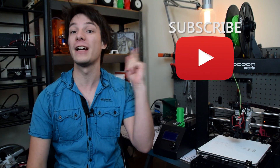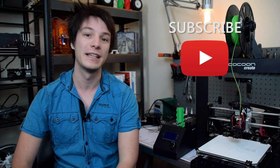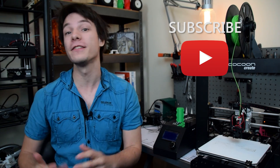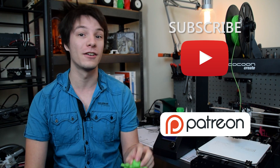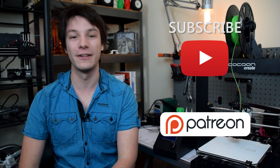Thanks for watching — if you enjoyed this review on the Flexion extruder kit hit that subscribe button so you don't miss any future 3D printing reviews, tips or tricks here on Makers Muse. A huge thanks to all of our supporters over at Patreon. If you're interested in helping out the channel, even a dollar a month helps us do this as a full-time job, but our content on YouTube will always be free. I look forward to seeing you again shortly here on Makers Muse.